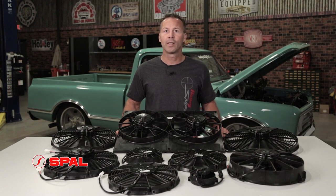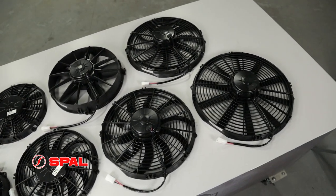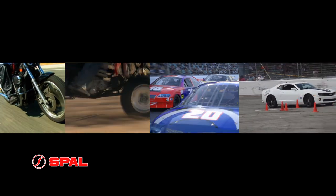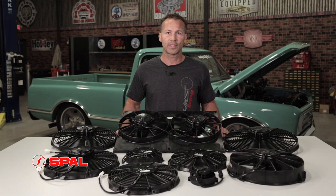Founded in Italy in 1959, SPAL has been designing and producing electric fans for a wide variety of applications, from power sports to NASCAR and just about everything in between. An electric fan can reduce parasitic draw on your engine, freeing up extra horsepower.